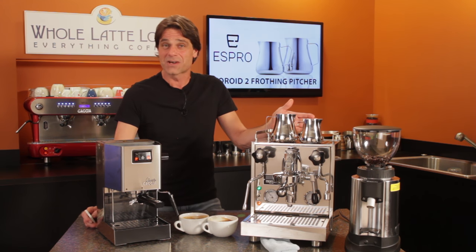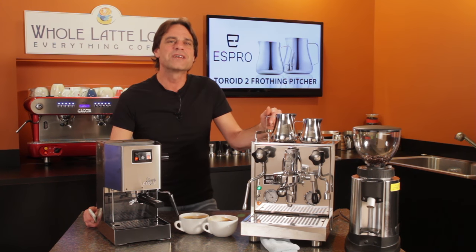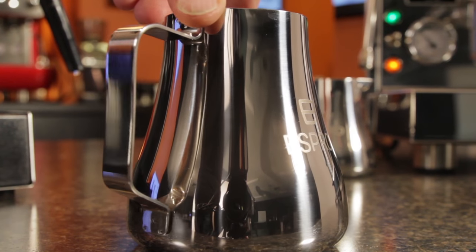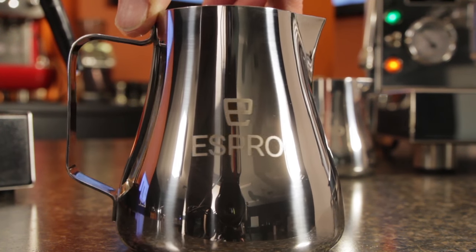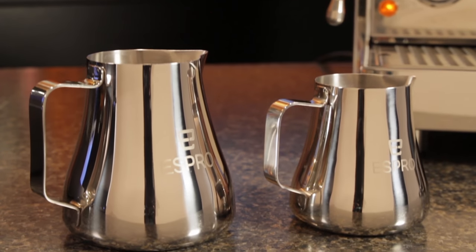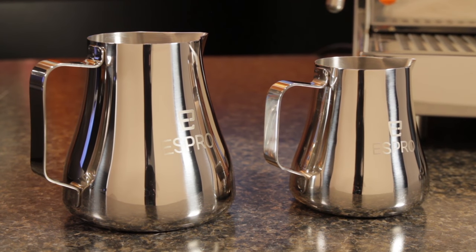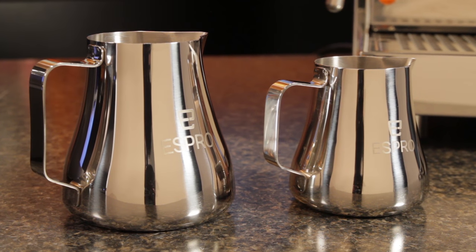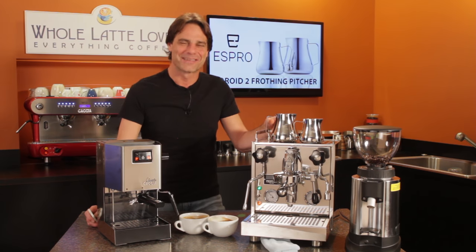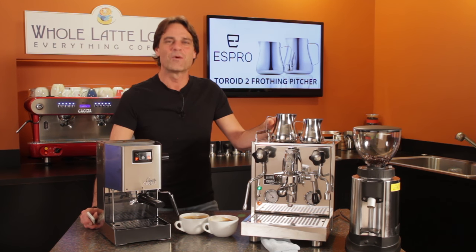Is the toroid pitcher worth the extra cost? Well, maybe. Subjectively, it produced a slightly creamier mouthfeel. On top of that, it's got an eye-catching look with an etched logo, stamped-in measuring lines, and a highly polished glossy finish. The Espro Toroid II pitcher comes in 12 and 20-ounce sizes, and they're available now from wholelattelove.com. I'm Mark — thanks for watching, and I hope you'll come back soon for more of the good stuff on everything coffee.